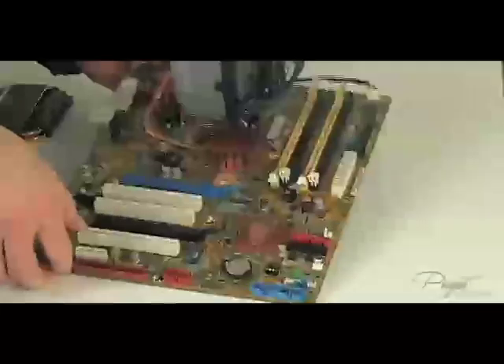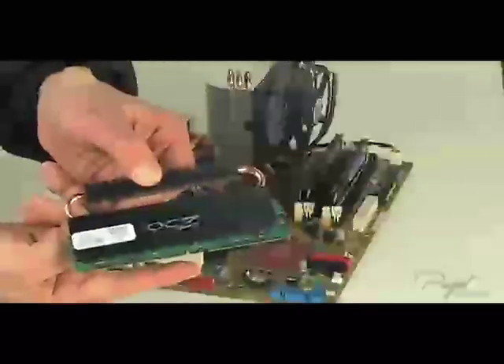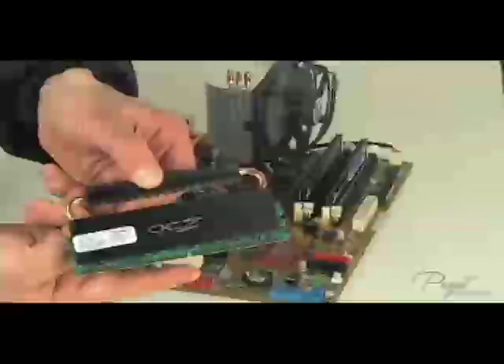You can see the memory sockets here, and if you look closely, you can see a piece of plastic near the middle of the memory socket. This piece fits into the notch in the memory module's connector edge right here. This notch is offset, so the memory module will only fit in one direction.